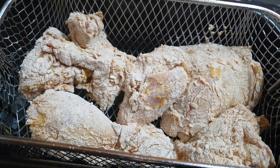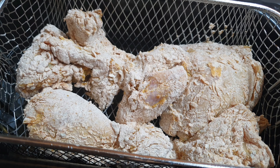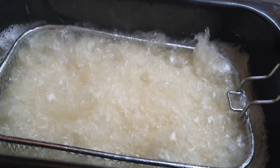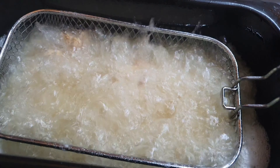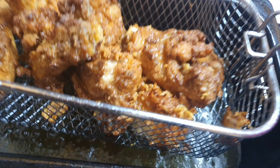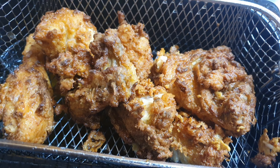Fry your chicken at about 170 degrees for about 12 minutes. You may want to go 14 to 15 minutes depending on the size of your chicken. The chicken I'm using is relatively small — a little medium chicken. Make sure you check your chicken to confirm it's cooked through before you eat it.